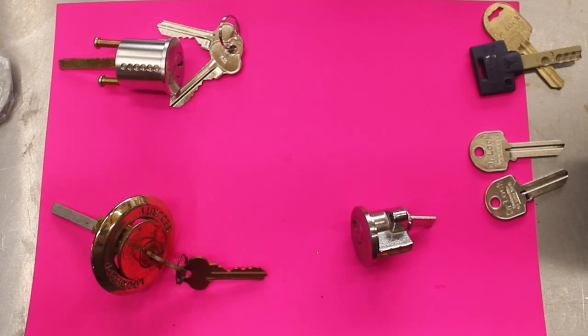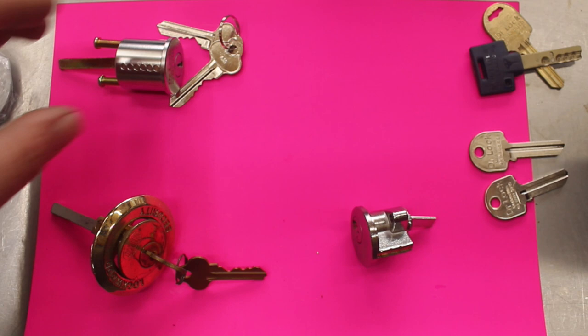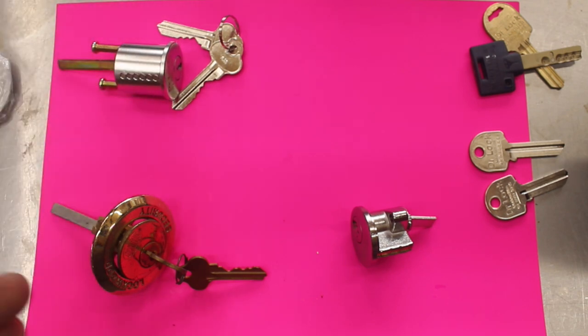Six pin provides a little bit more security because it has that extra pin. On saying that, if you're trying to make things compatible, you can take a six pin cylinder and convert it into a five pin cylinder by dropping the last pin, the last driver pin, and spring. So we can actually key alike things by doing that.